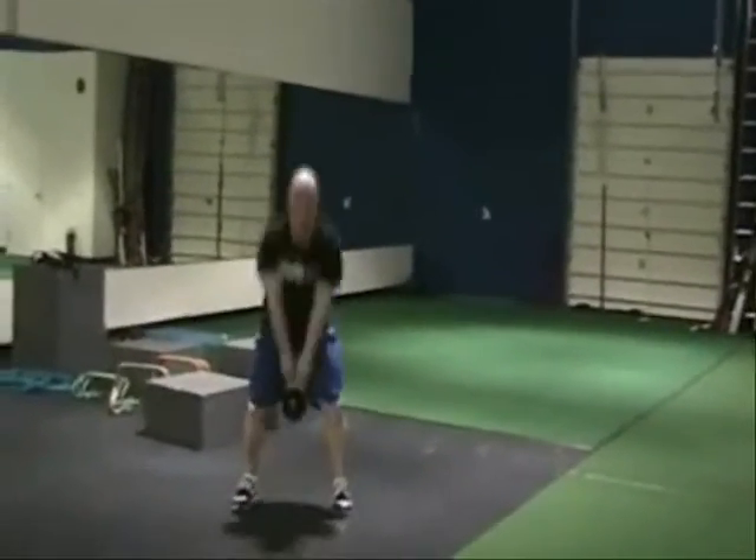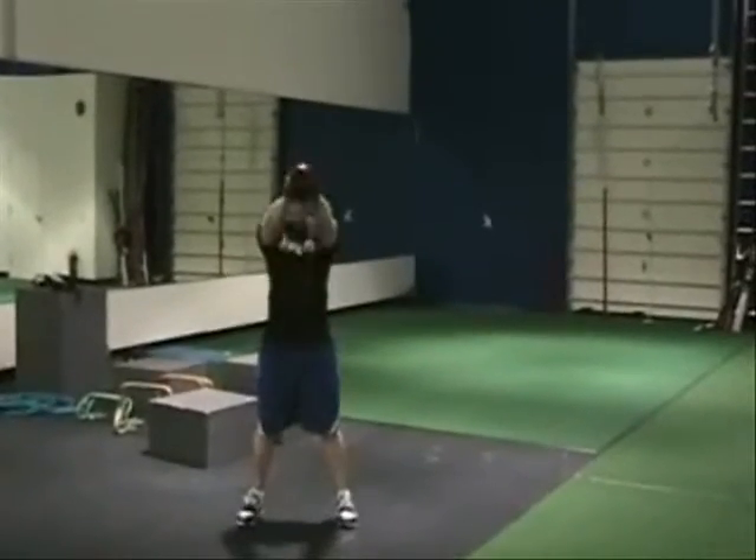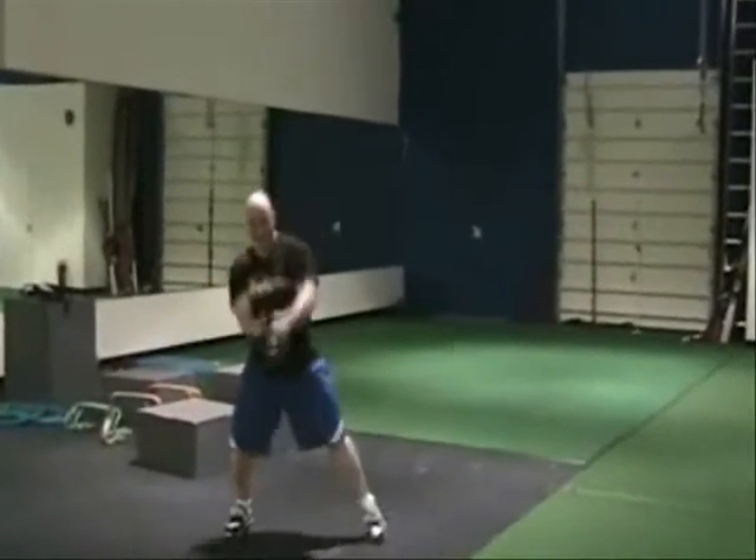Kettlebell swings — throw the hips forward, hip thrust, momentum with that kettlebell. All hips and legs.